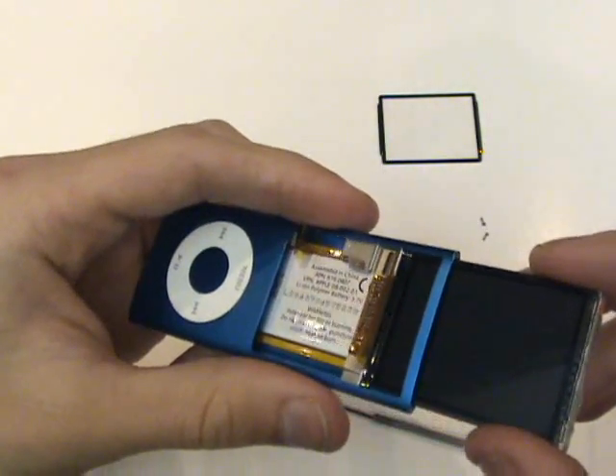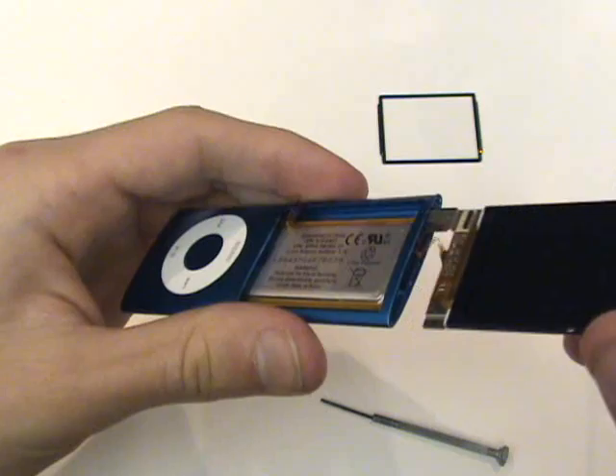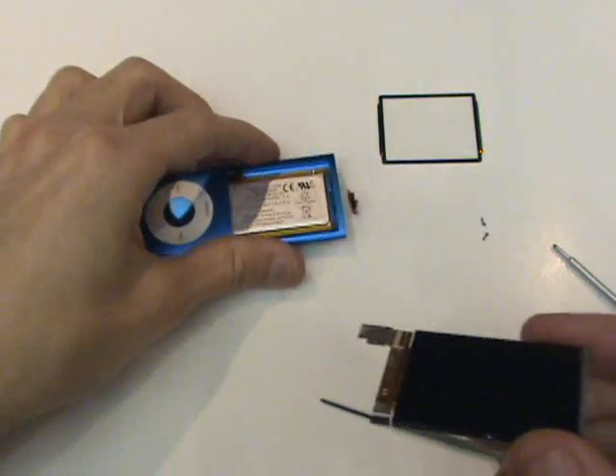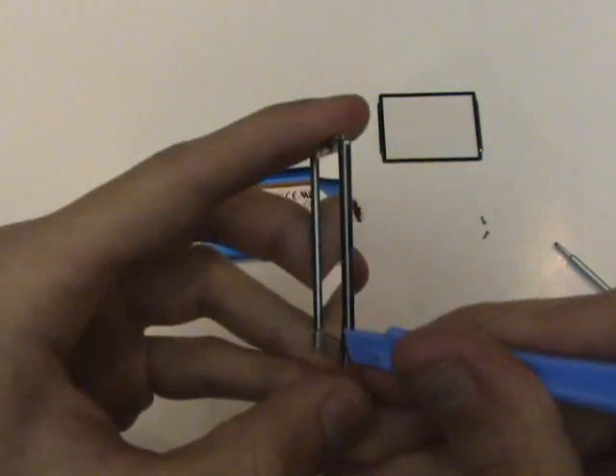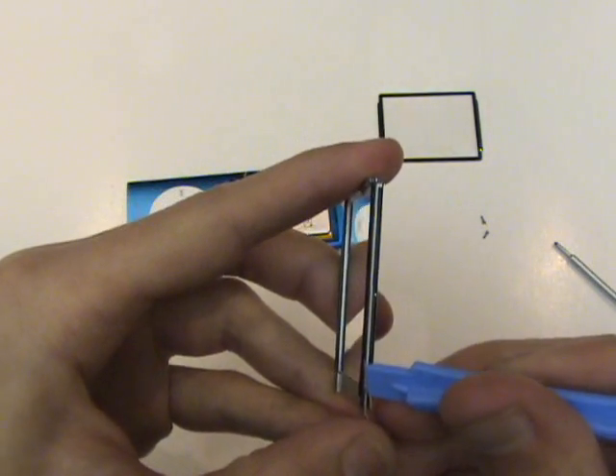Once that cable is removed, we're free to remove the LCD screen and frame assembly. The LCD screen is held to the frame with adhesive, so we're going to want to free it from the frame.